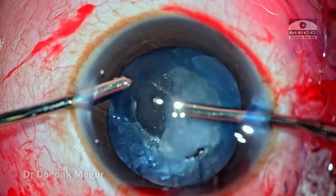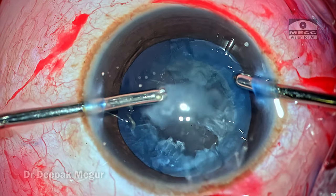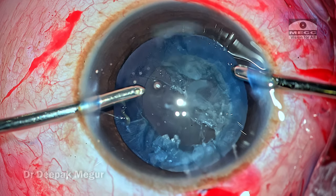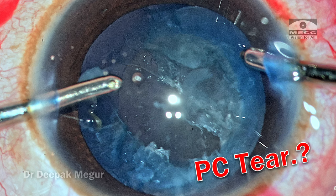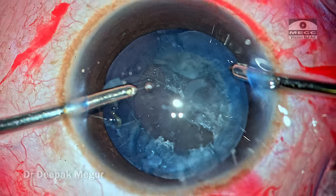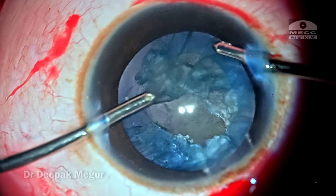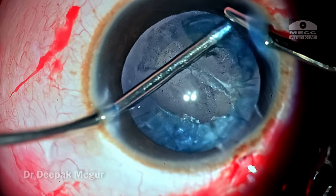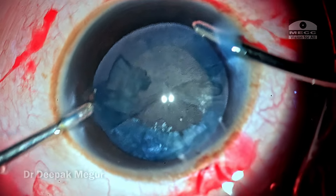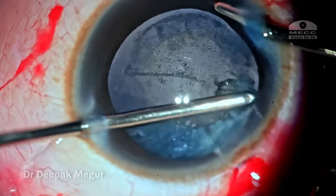The first quadrant of lens matter is aspirated quite easily and the hands are switched to take care of the opposite quadrant. At this point I am seeing a vertical line in the posterior capsule that looks very much like a posterior capsule tear. I quickly realized that the anterior hyaloid seems to be still intact — I do not see any prolapsed vitreous — so gently I am proceeding with removal of the cortex.